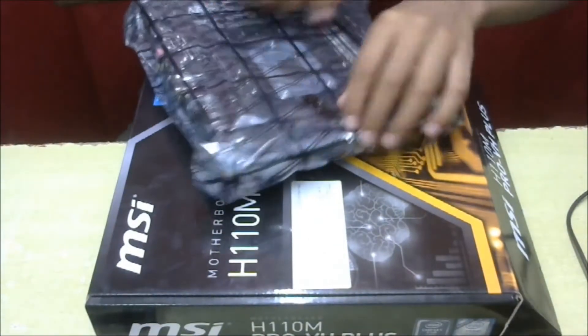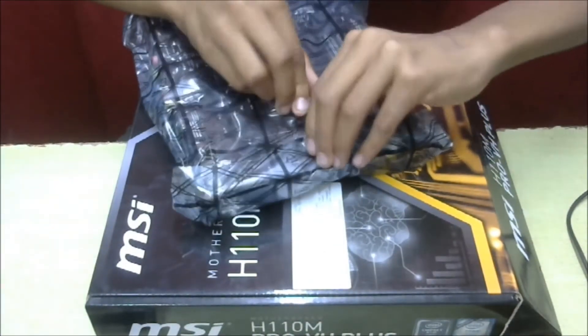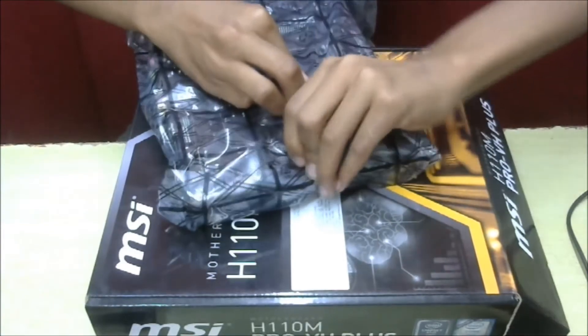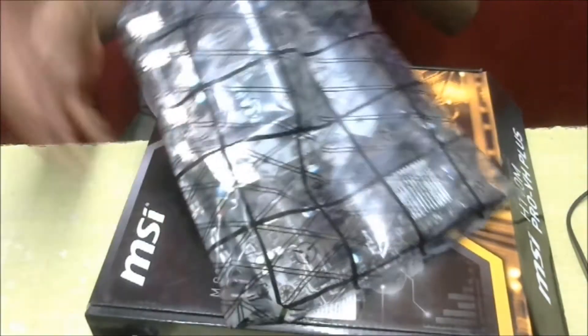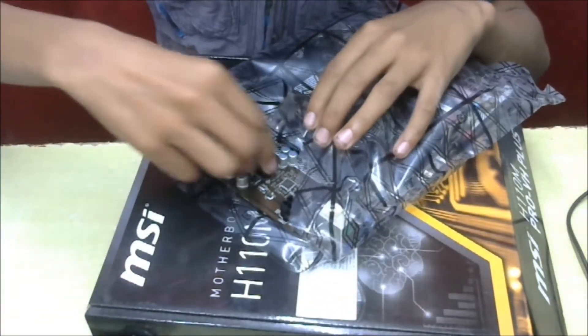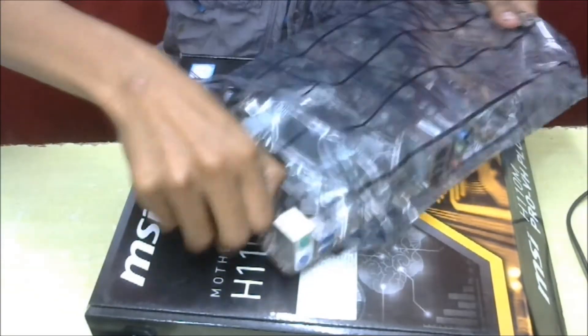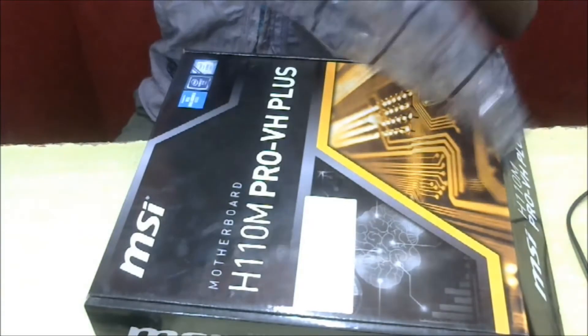We also got an anti-static cover for sensitive devices. I'm recommending you not to touch the board with plastic containers or anything that may spoil it. I'm handling it carefully.